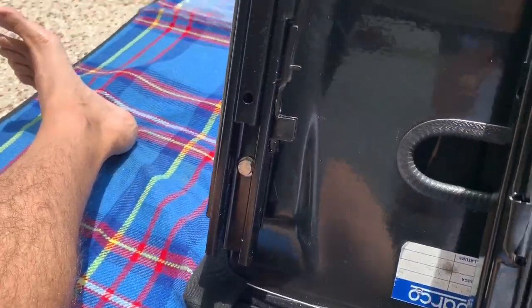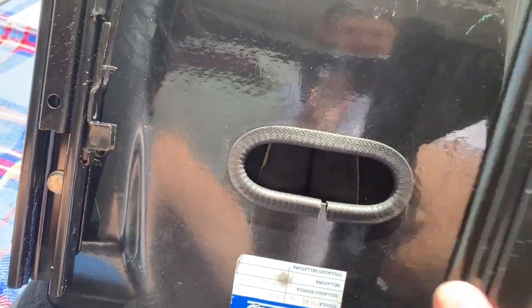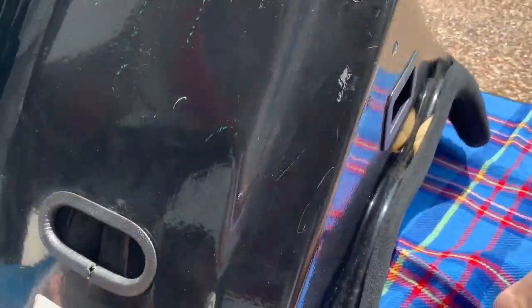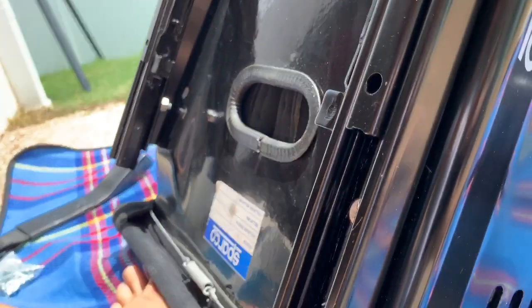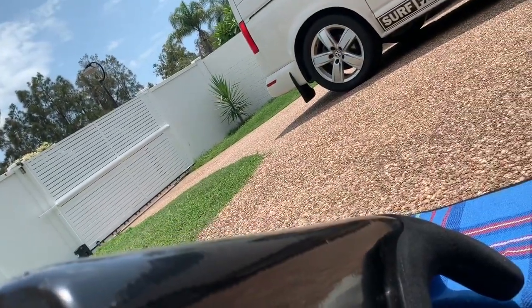This side we've already got mounted up so we're ready to go. Those mounts then go on the side of the seat, just fitting in the holes there. We can adjust the angle of the seat.